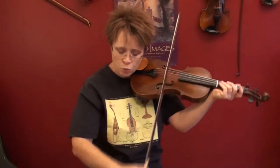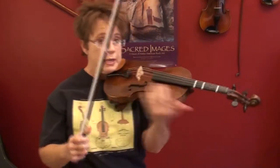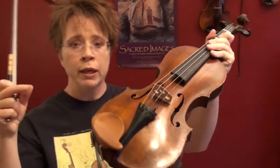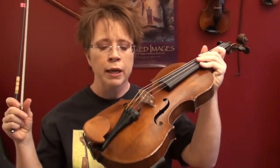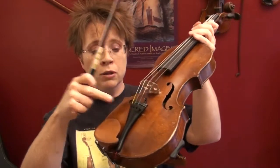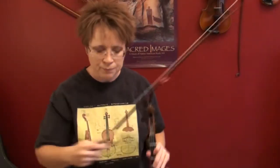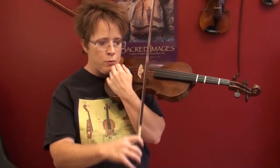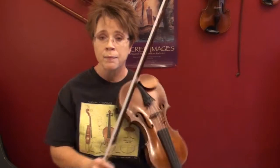You take your tone generator, put it on A, and then match with your ear the best you can. It's advantageous for beginners to have fine tuners on every string — they're cheap, they're easy to put on, and the pegs take a long time to master. I would totally recommend putting fine tuners on every single string; they can come off later. You'll probably use your fine tuner to match exactly, then turn off the tone generator.